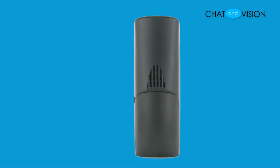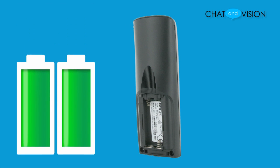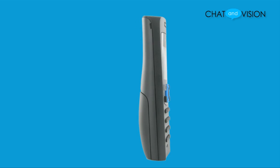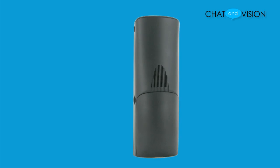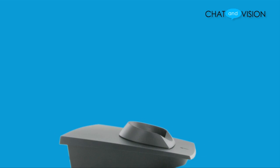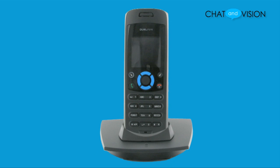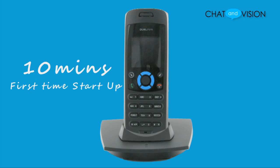Setting up the handset is just as easy. Begin by opening the battery compartment and inserting the two provided batteries and replacing the cover. Next, attach the belt clip onto the handset and then place the handset into the charging cradle. Connect the power adapter to an active power outlet and wait 10 minutes before beginning the first time startup. Once your first time startup has been completed and your dual phone is fully charged, it will be ready for use.